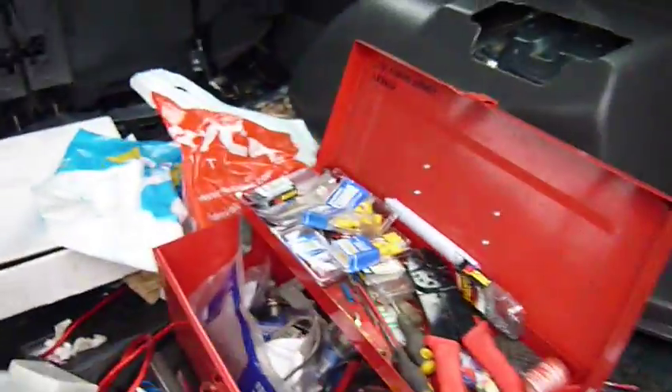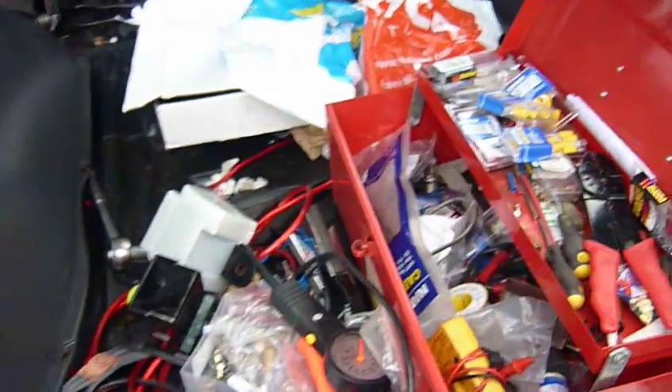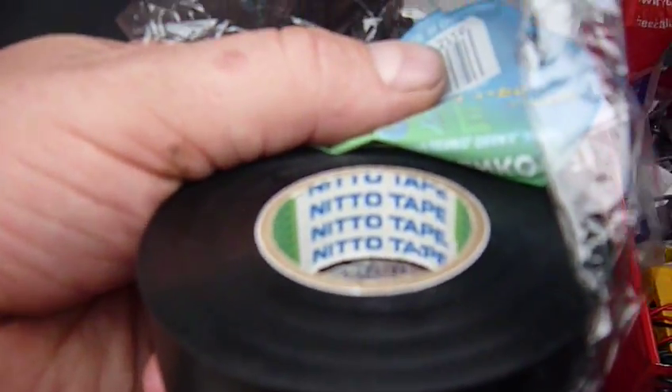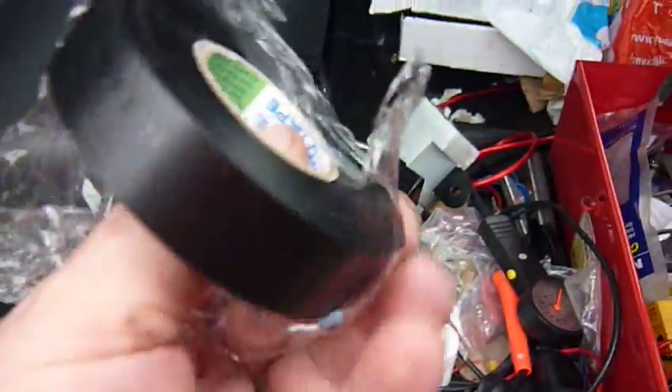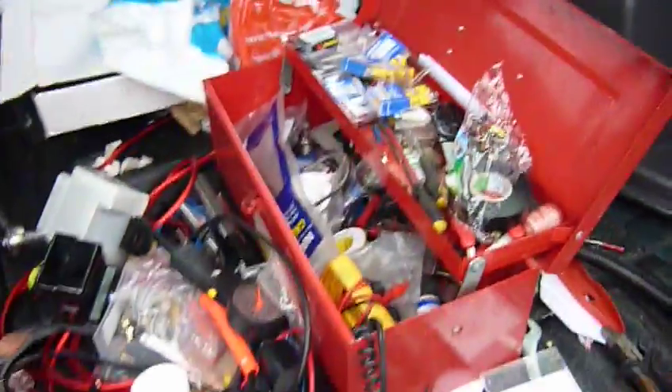What I use is Nitto electrical tape. I find that to be the best. You can buy that in all sorts of different colours. It seems to give me the best adhesion.